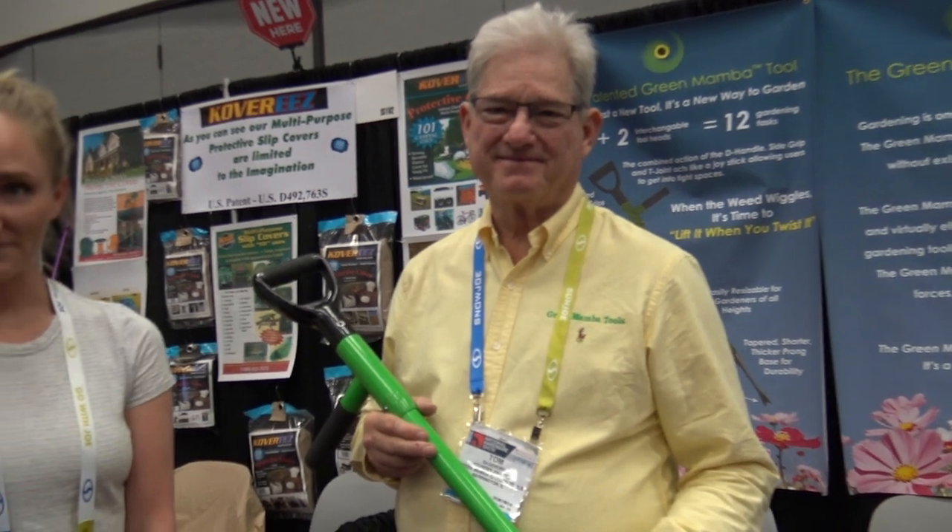This is Lori and we're at the National Hardware Show at the Green Mamba Way booth. They have a really neat gardening tool that's very ergonomic-friendly. I have Tom and Laura here who are going to show us a little bit about this new tool.